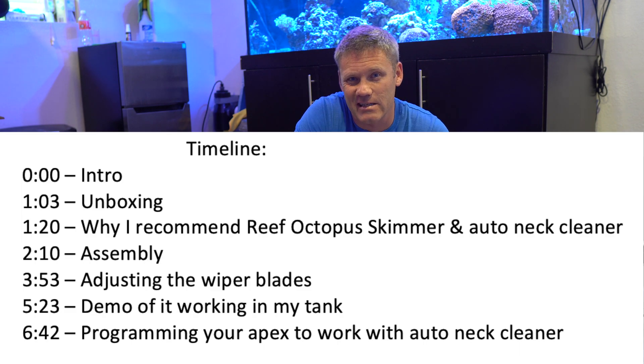What's up guys? As you know, reefing ain't easy. Why? Because you got to do things like clean out your protein skimmer all the time.